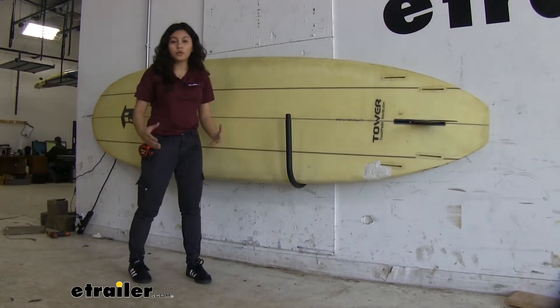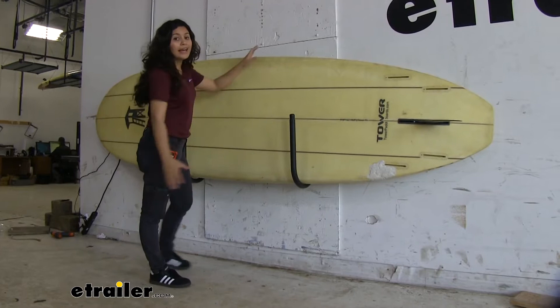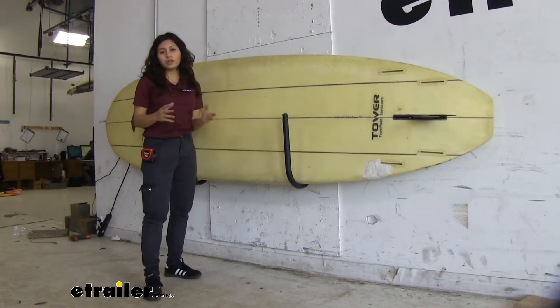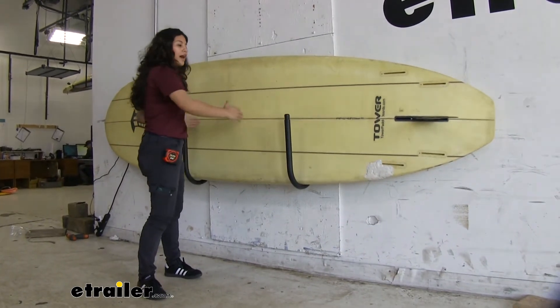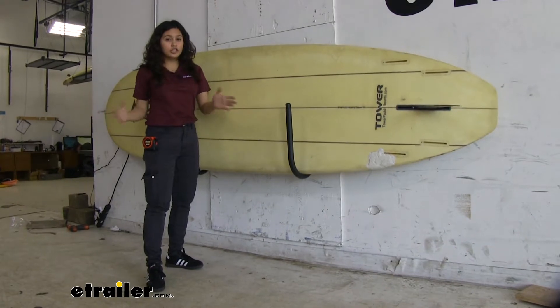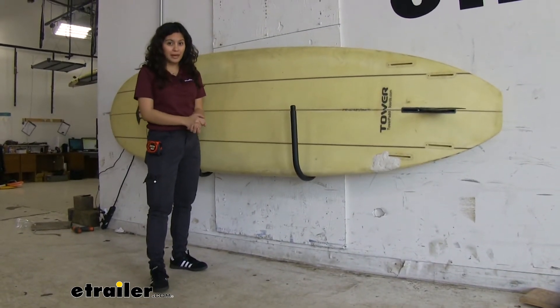It also helps organize your garage and make sure that everything is organized and well-mounted. We have it here in this position in order to hold our paddle board properly, but it's up to you how wide you want it to be in order to carry maybe your longer or larger paddle boards. Just know that this has a weight capacity of 150 pounds.